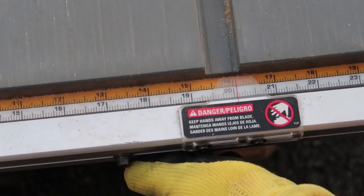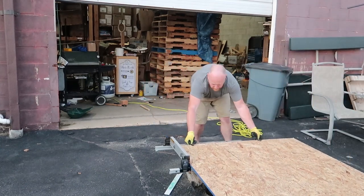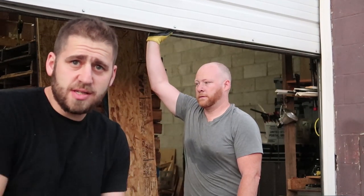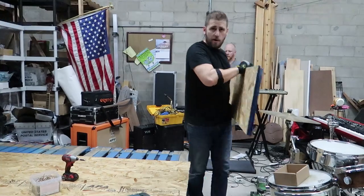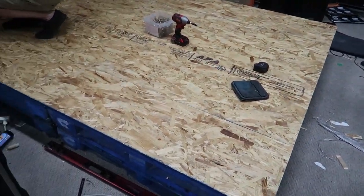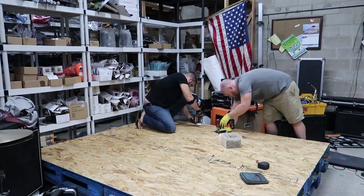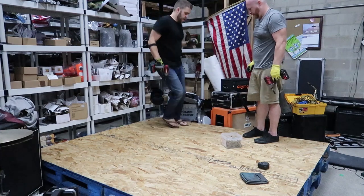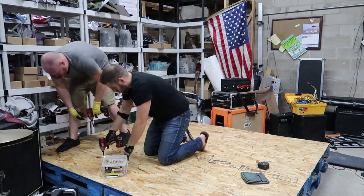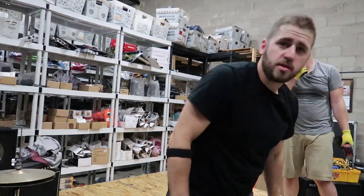I'm going to cut these to 16-inch pieces for the sides. Let's get some power to this build and start cutting. Now we're just going to put those two pieces on the outside. Look at that — fits like a glove. All right, we've got ourselves a drum riser. It's sturdy — it can hold drums at this point. Now we're just going to make the outsides look nicer. Time to get pretty with this baby.